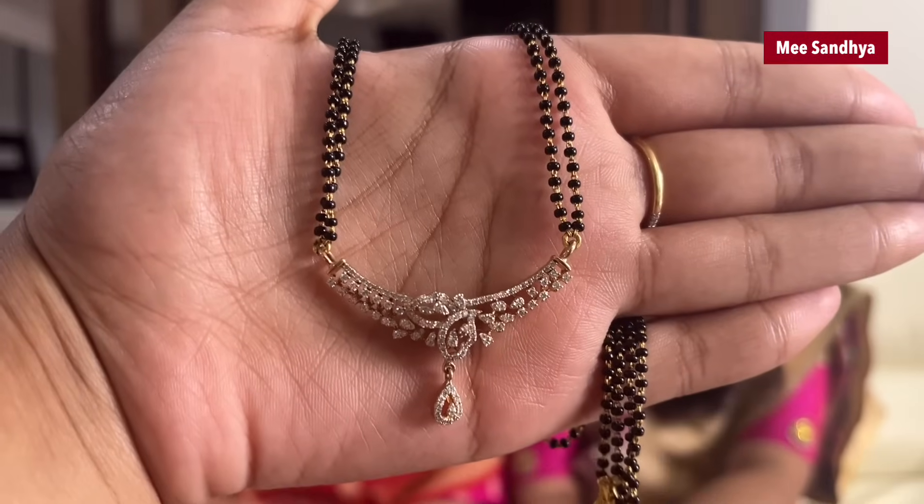We have the same color as green. If there is a black bead in the middle, I want to show you black beads as well. These are two lines of black beads. This is a diamond locket. This is a disc. I have two lines of light baby pink beads. This is a locket.